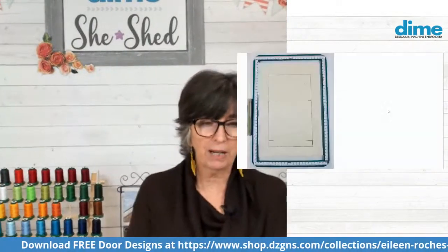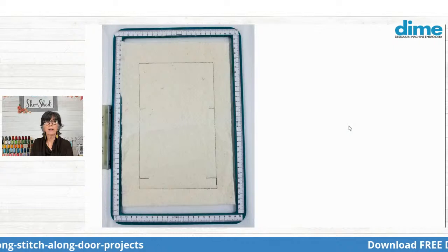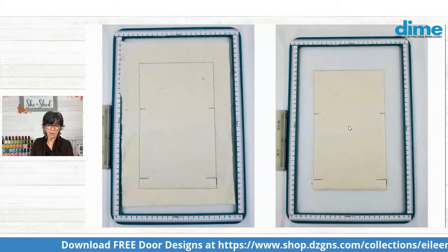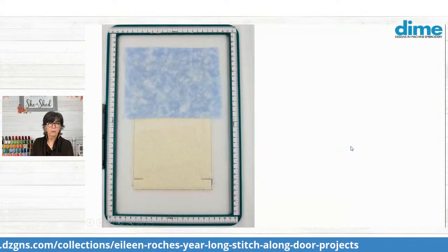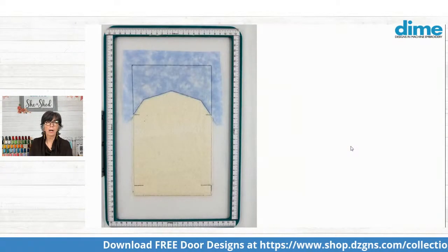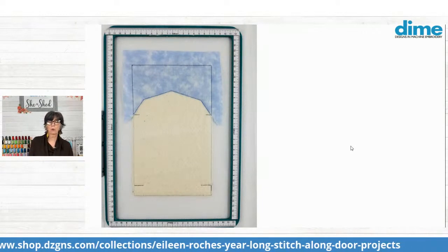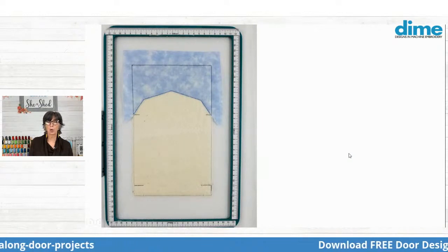So let's take a look at how we actually are going to make this door. The first thing you're going to do is hoop cutaway stabilizer and stitch color one, which is the tack-down of the batting and also some notches that indicate where the sky and the barn fabric will be placed. Trim that batting before the next step. If you are making standalone doors, cover the sky area above that first notch with sky fabric and stitch that tack-down, then trim it away just under the lower edge of the sky, to allow space for the barn to come in. Notice we have that excess seam allowance outside of the outline.